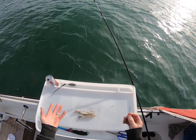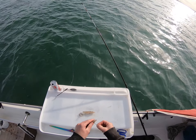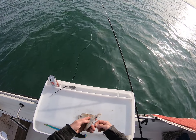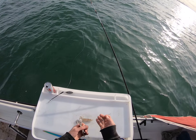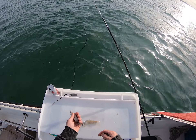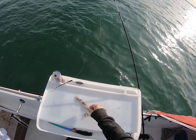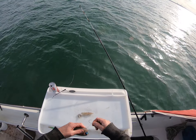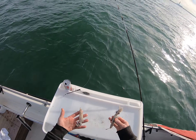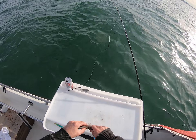Just going to show you how to bait up with squid - nice and simple. Thread smooth side in and out back through the body, straight through the head. Always make sure you hook that head on - there's a reason they absolutely love the head of squid. These are a bit small so I'm just going to tip this one off like that.